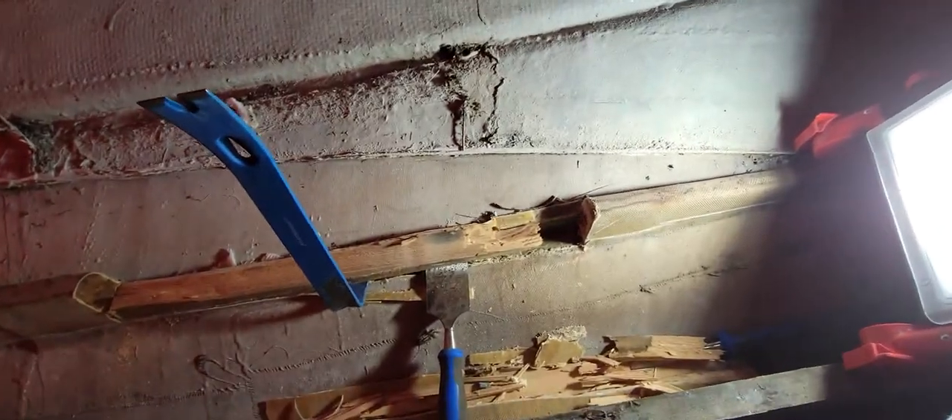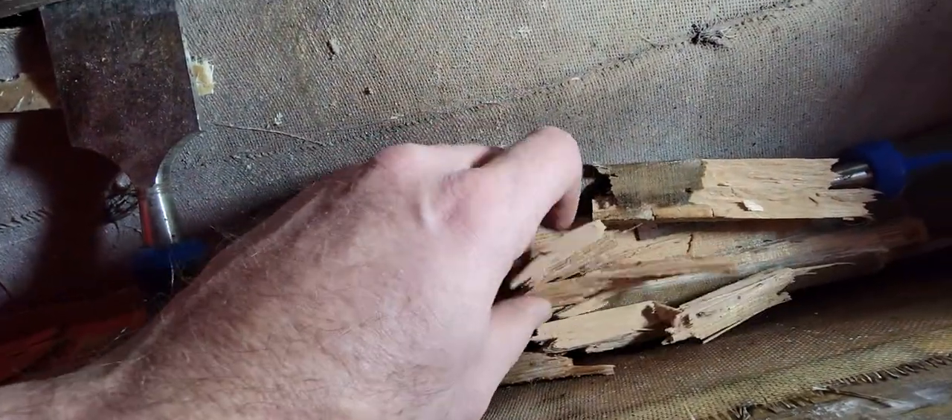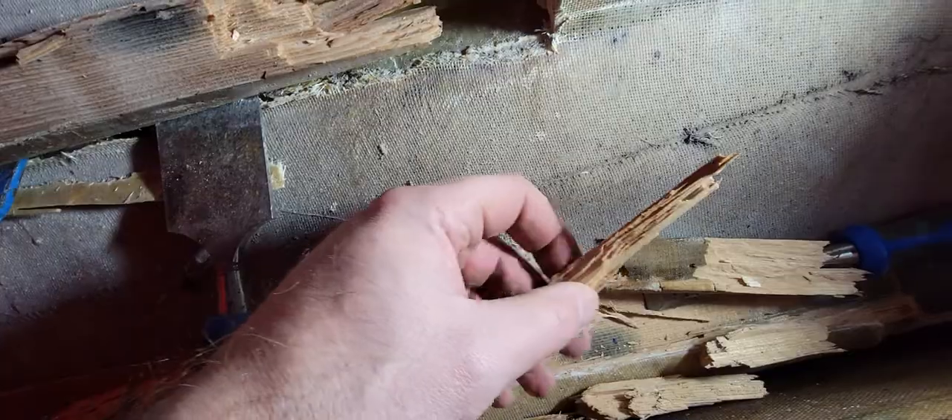I'm just in here, up at the front of the boat, down at this first stringer. You can see it's actually super dry, but I'm redoing everything, so that's alright.